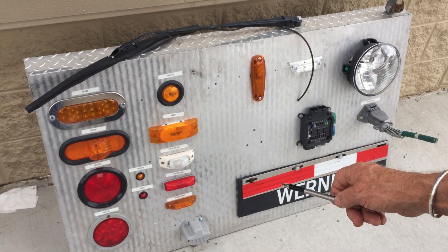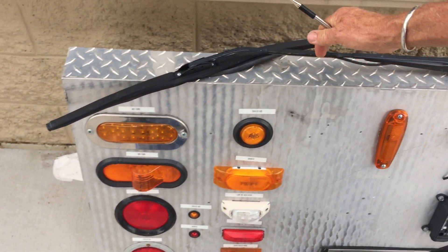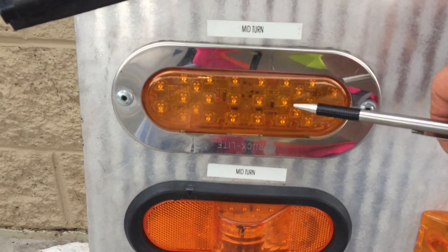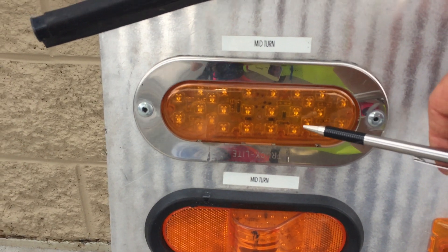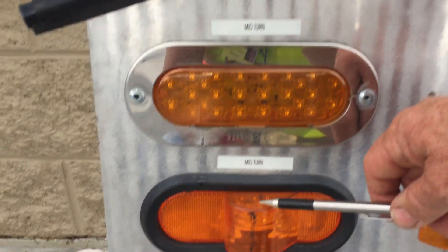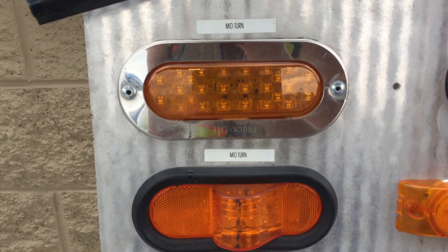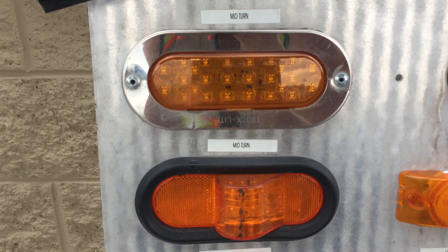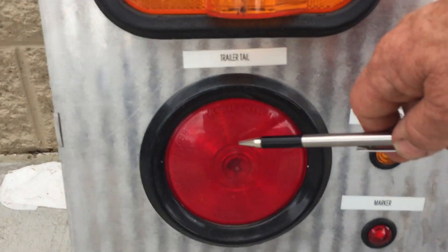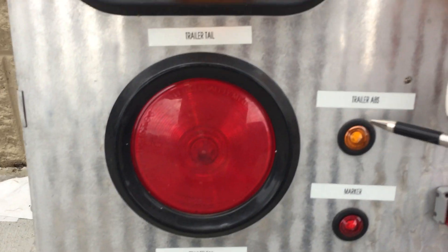This is something you would study during orientation with Werner. You've got a windshield wiper here, turn signals located in the middle halfway down the trailer — these flash for your four-way flashes or your turn signals. One is an LED and one is probably an LED too, so they look different but have the same purpose. These are the tail lights on the trailer or tractor — your turn signals, brake signals, and so on.